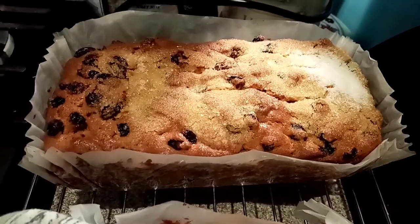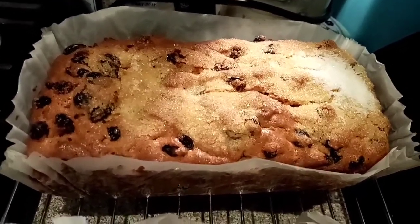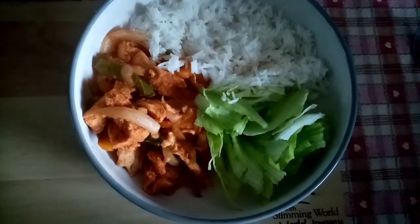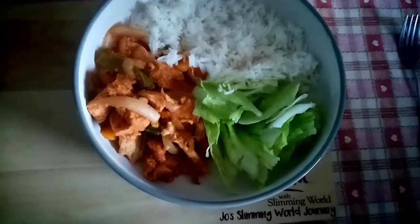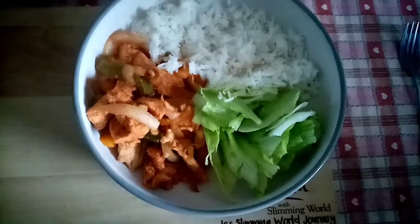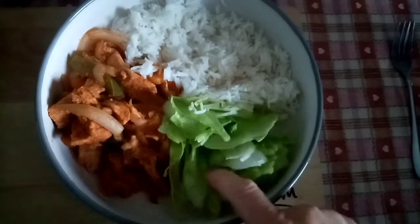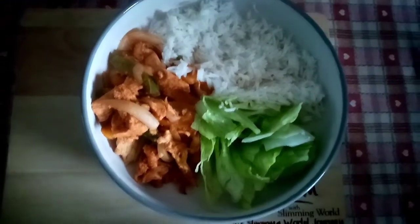I also made a fruit cake today for the family and my husband's lunch box, so it's been a super productive day. This is the chicken fajitas now dished up — in there is the chicken, two peppers, two onions, and the JD seasonings, and then I've got some boiled rice with it and a pile of iceberg lettuce. My tea is free and speed and apparently it's delicious, so I can't wait to tuck in.